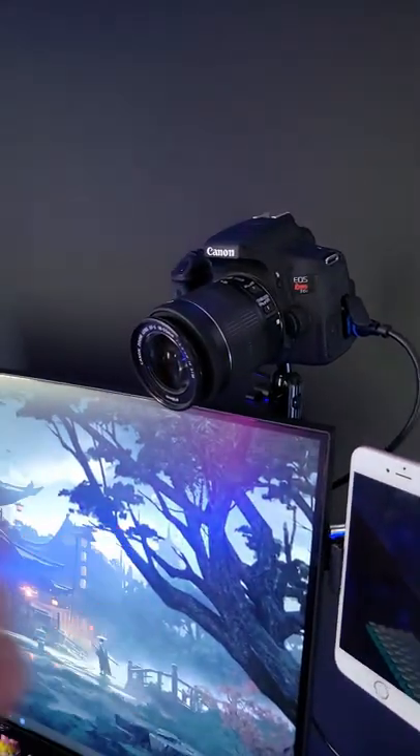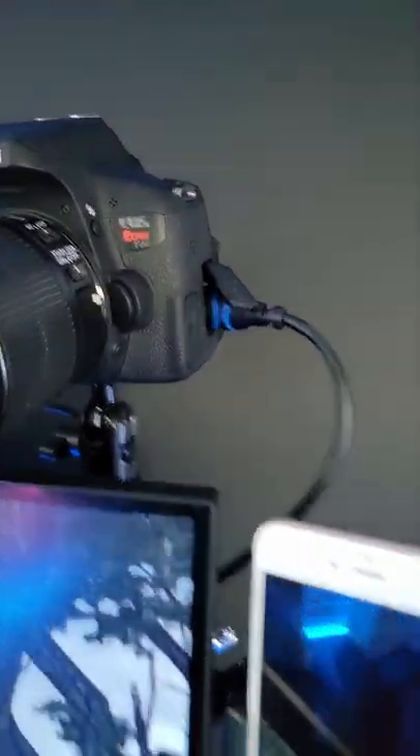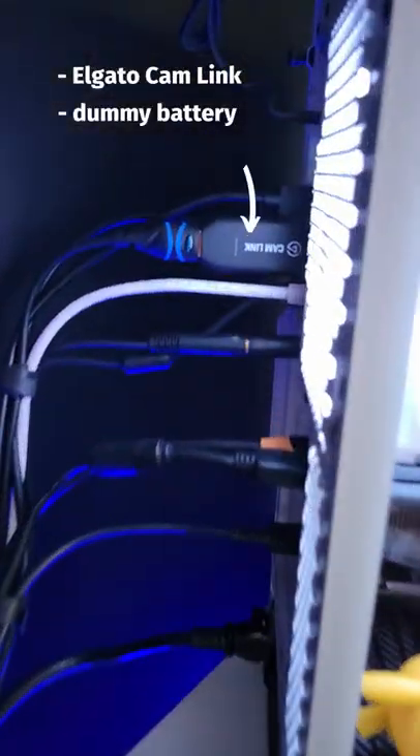I just want to mention that I didn't buy this camera for streaming. I already had it for photography. So since I had already spent the money on it, I just had to buy a capture card and a dummy battery to use it for my streams.